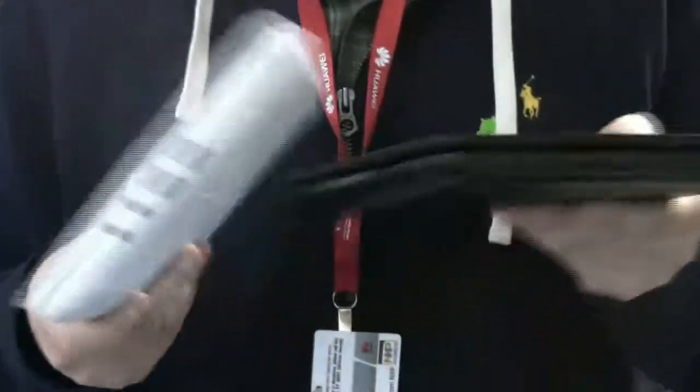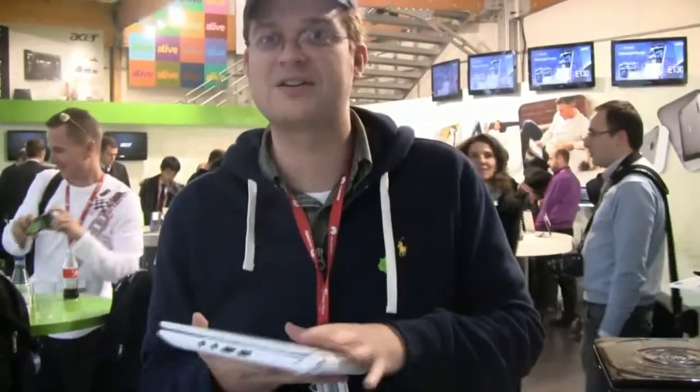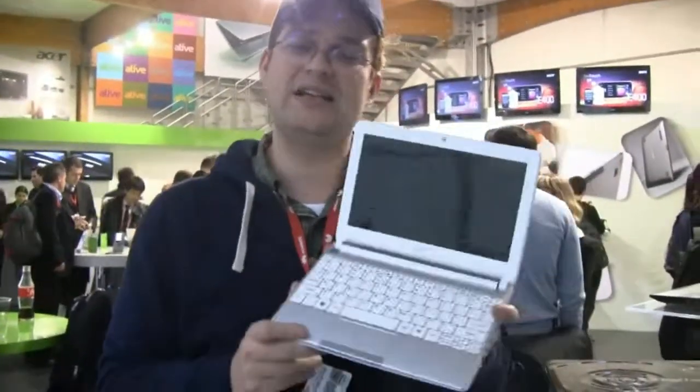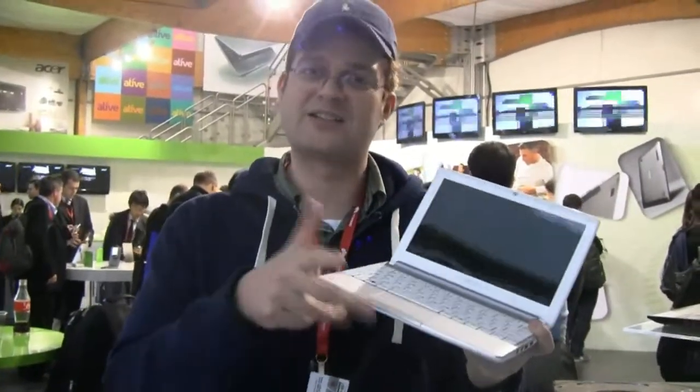I can't tell you anything about the price. I can't tell you anything about the exact specifications, but I'm pretty sure I'm very accurate with the ones I just told you. I'm Sascha from netbooknews.com. This is the Acer Aspire 1 D257, here at Mobile World Congress in Barcelona. Thanks for watching.